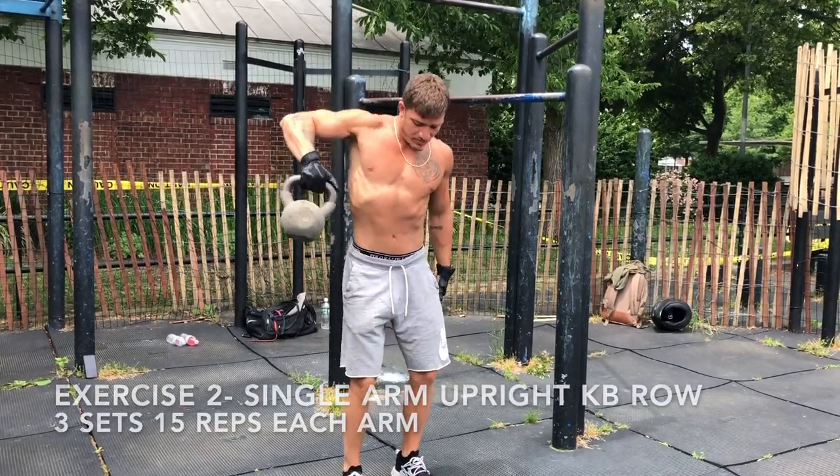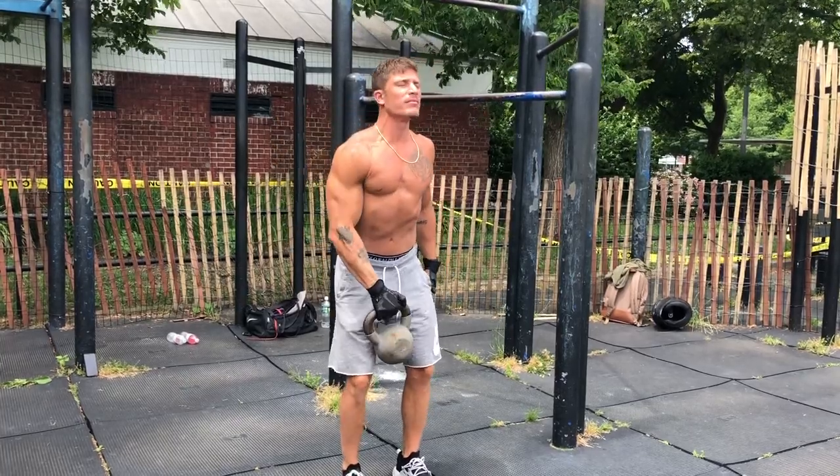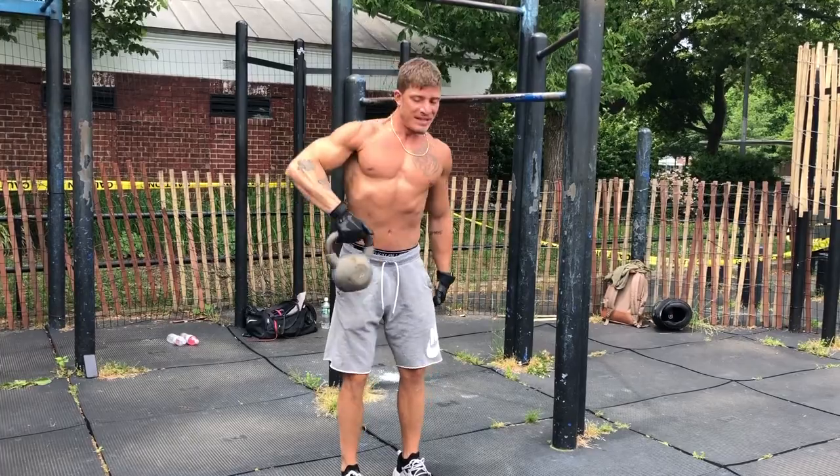We're doing single arm upright rows with a kettlebell. We're doing 3 rounds, 15 reps each arm, with a 1-minute break between each round.